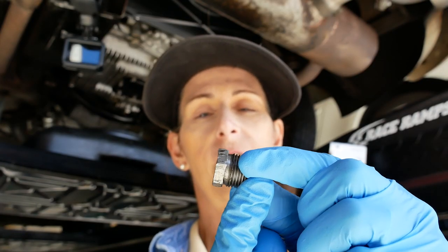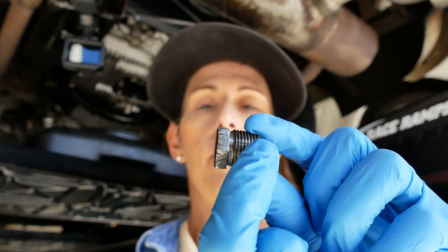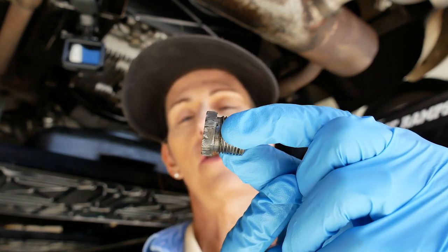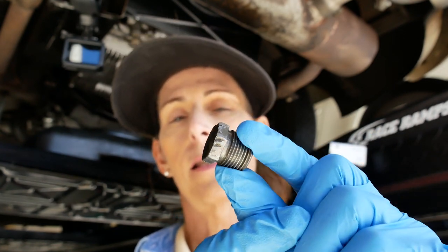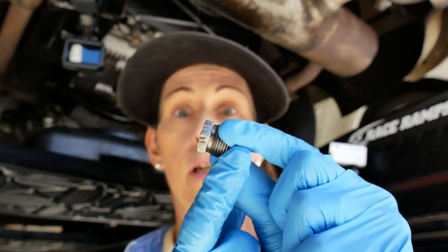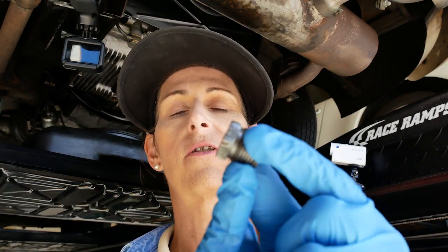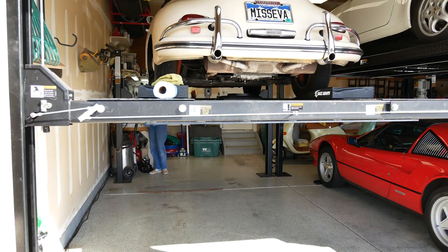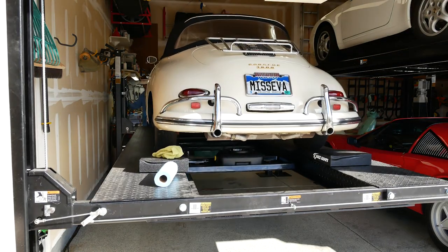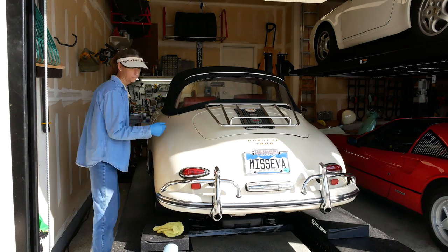Another thing I wanted to show you — take a look at this bolt. See all those gouges in the faces? Somebody must have used a pair of vise grips on this thing at one point. That's a bad idea — it's not very good for the bolt, and it's always best to use an actual wrench. So I'm going to leave this draining a bit, then lower the car and get into the engine bay to get into the oil filter canister.